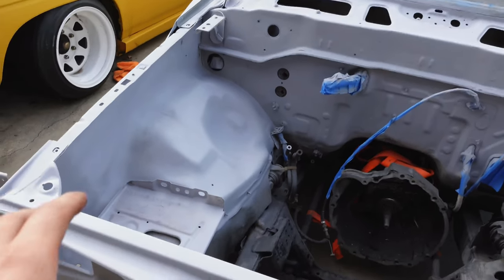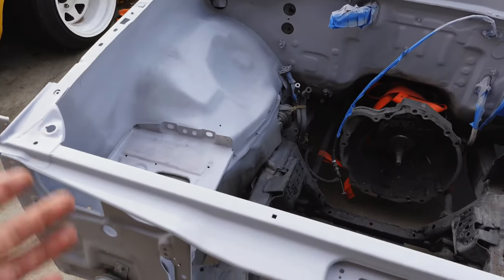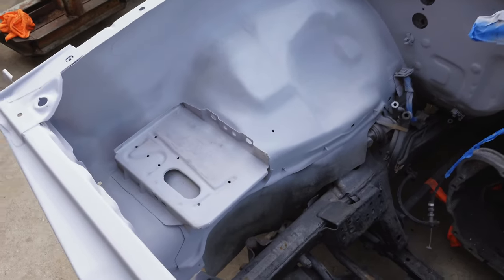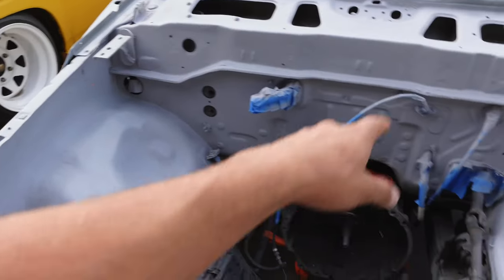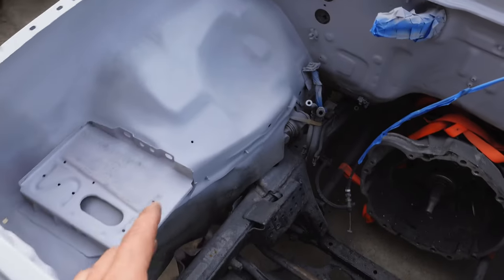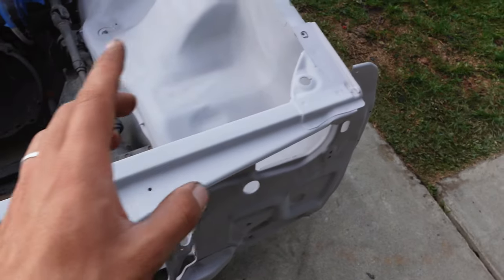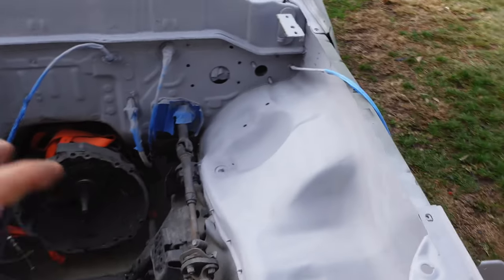We're going to be doing a wire tuck on this, so the harness instead of it being inside the engine bay it's going to be outside of the engine bay to give it that more simple and clean look in here. And then we also shaved the bay. There's still a few holes like that one which is a ground, and there's holes up there which are grounds, but for the most part the holes that are here are needed. All the holes that were in here up against the radiator support have now all been welded in.